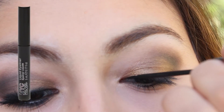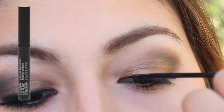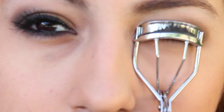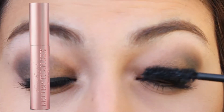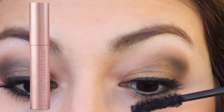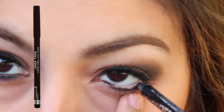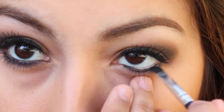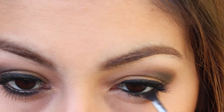Then I'm applying the NYC Liquid Eyeliner to my lash line. Next I'm curling my eyelashes, applying the Too Faced Better Than Sex Mascara. Then I'm applying the Rimmel Soft Coal Pencil in black and setting it with the black eyeshadow from the Naked 2 palette so it'll last a long time.